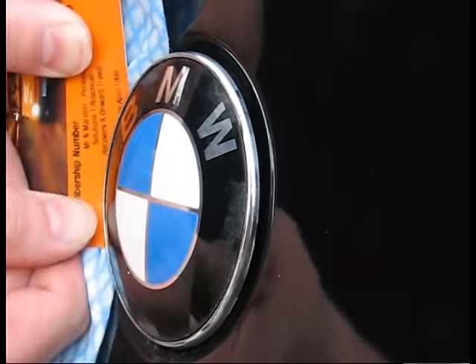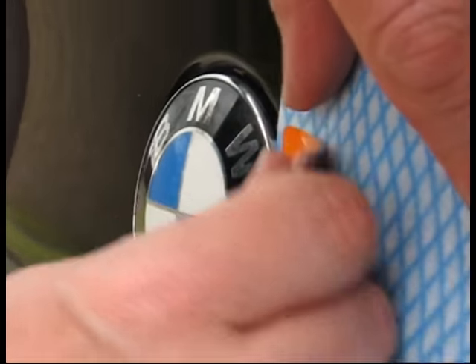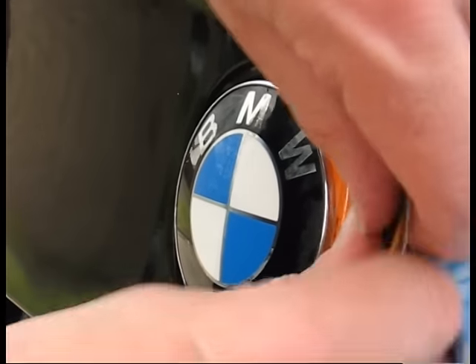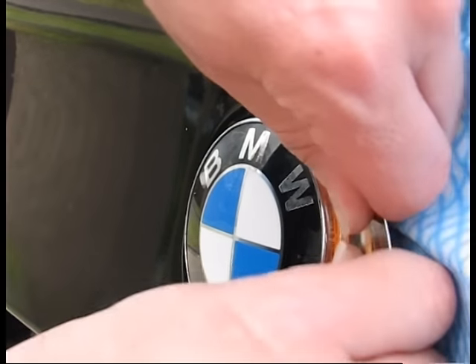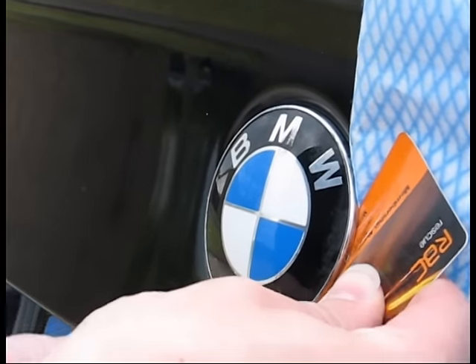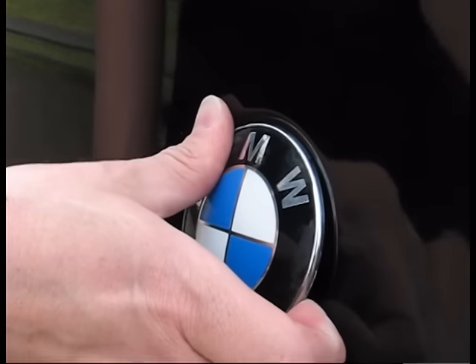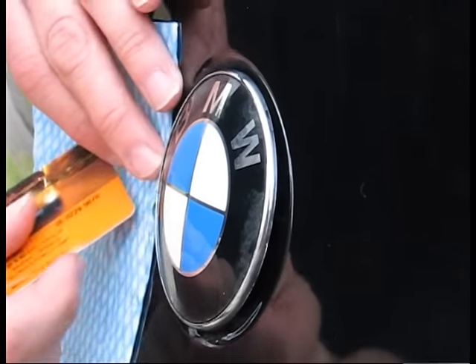That's quite far off on this side at the moment and I can almost get my fingers under. It probably is quite safe at this point to use a screwdriver. It's starting to prise off — it can be quite tight if it's been on for a length of time.